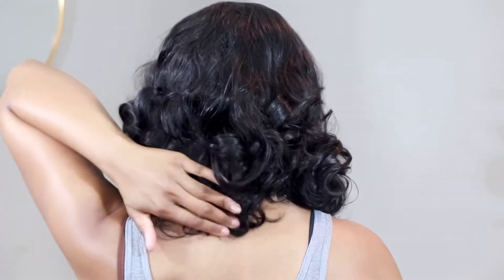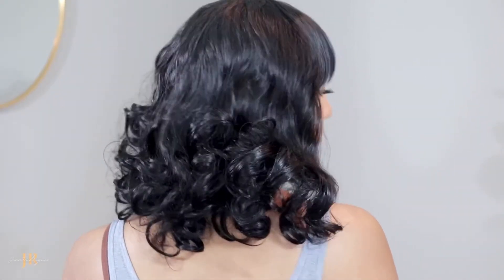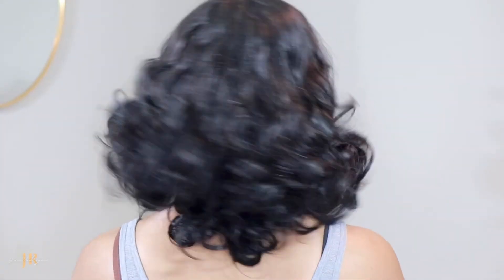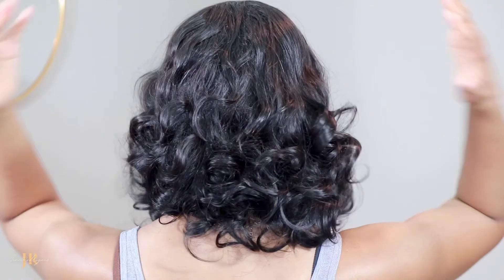Before we style the rest, let me show you the back and let you see what it looks like straight out of the box, since it is advertised as a get-up-and-go wig. It's not too bad, it's not too shabby — it gets the job done when it comes to get-up-and-go. But it's just almost too bouncy, so I'm going to calm that down and see if I like it a little bit better.